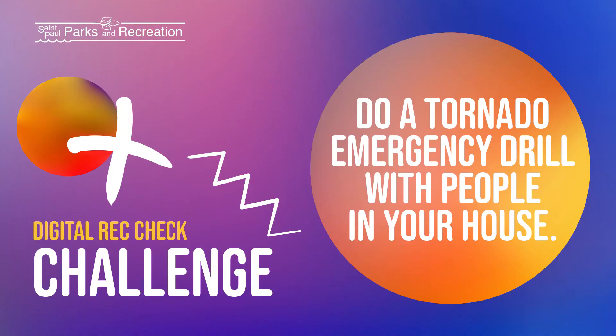So for your challenge today, that is to practice a tornado emergency with your family in your house. And I'll be right back for your outdoor objective.